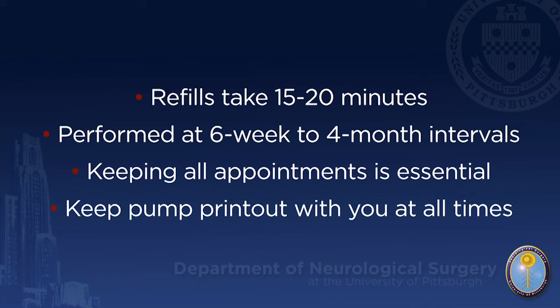Please carry your pump printout with you at all times. Bring any questions or concerns to each appointment. We look forward to working with you to help achieve the best pain control possible.